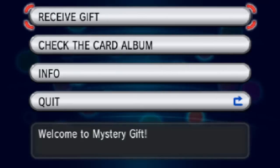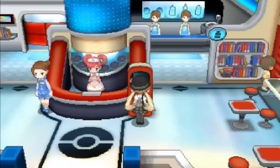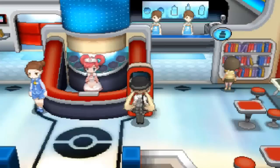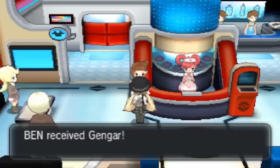That's the wonder card for it. Now all we have to do is go to Quit. Let's go grab this Gengar. Not sure how much I've actually got in my party but I'm going to deposit some. We'll just grab this — and you've received Gengar!